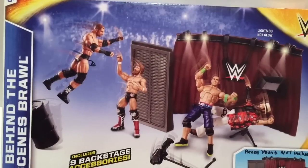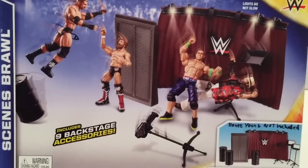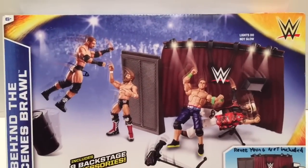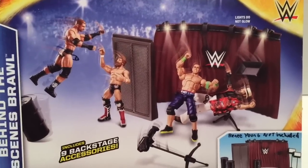I am your host, Ebony's Middle Store. And today we're gonna do a brand new Kmart exclusive playset review. It's the Mattel Behind-the-Scenes Brawl that you can get at Kmart for $35.99!